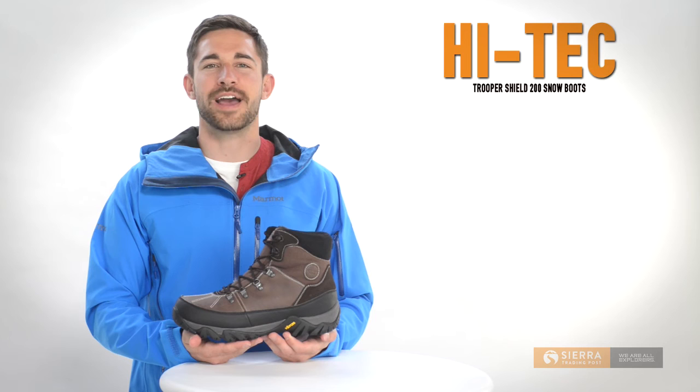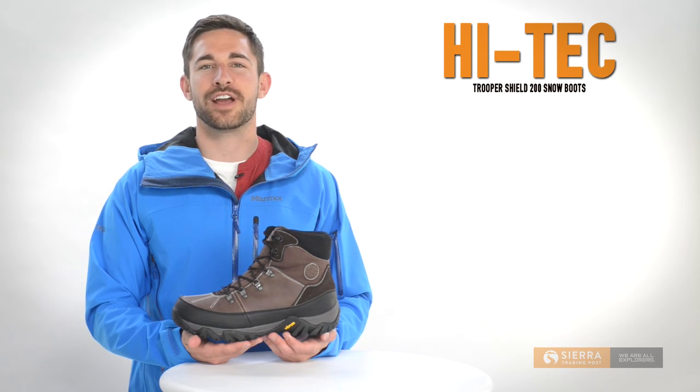You'll also notice the gusseted, padded tongue for blocking dirt and debris, and a padded collar and cushioned insole for added comfort.